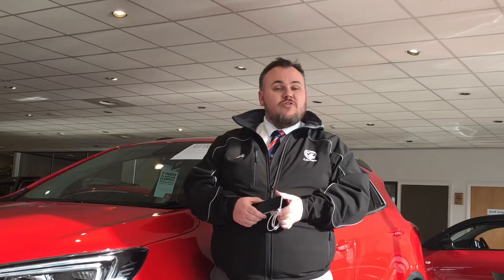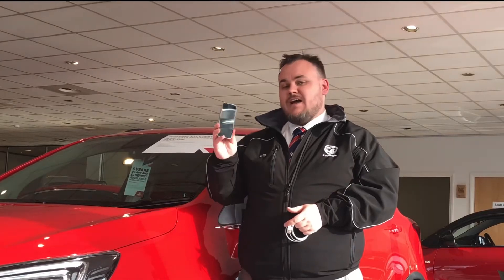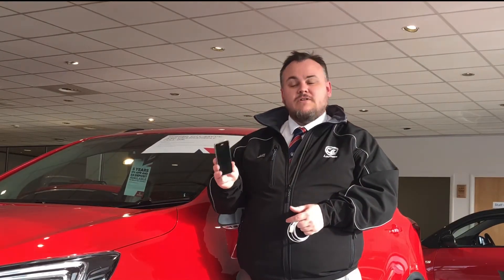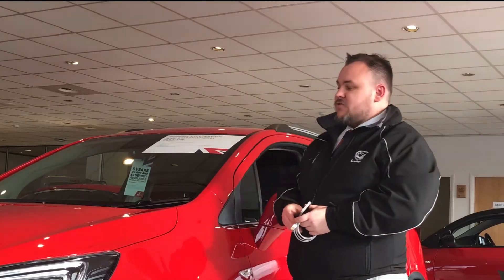Don't forget to like, subscribe and let's get started. One of the most important parts, you're going to need to activate Siri on your iPhone to make sure this can all work. The car we're going to use today is this — it's the Voxholt Mokka X.